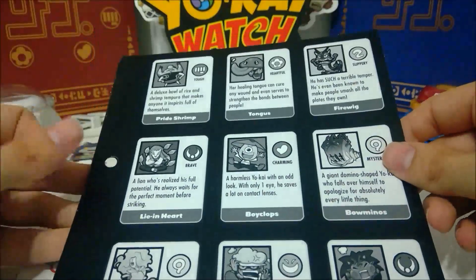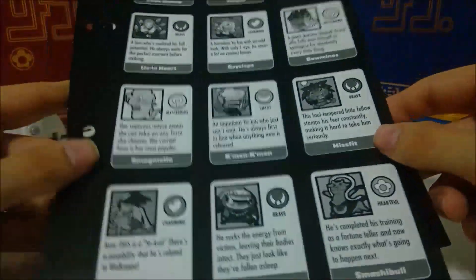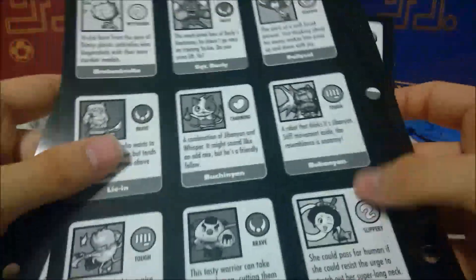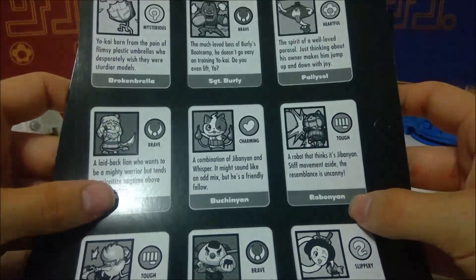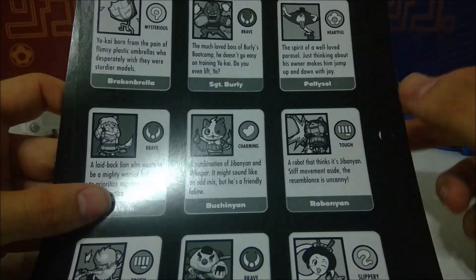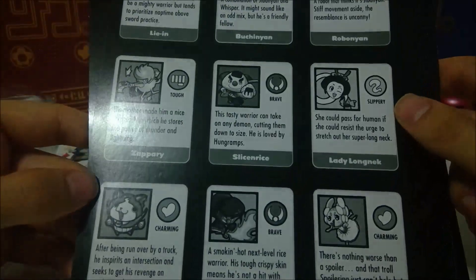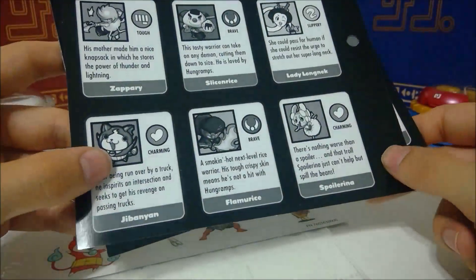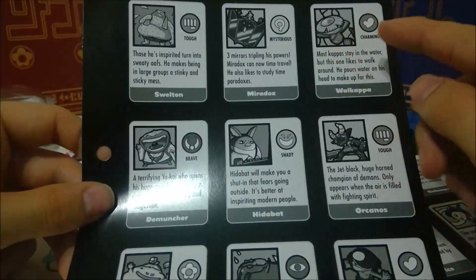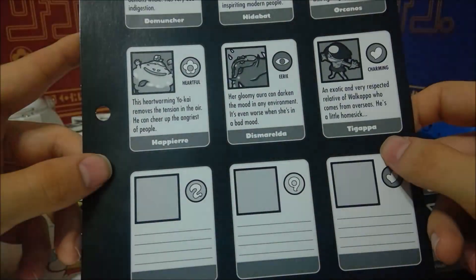Let's look at these character pages real quick. There's Bauminos, Voiclops, Smogmela, Come On Come On, Hisfit, Fo-Kappa, Devour Her, Smashable, Broke Umbrella — I actually really liked him in the game — Sergeant Burley, Pali Sol, Butchinyan, Zappari, Slice and Rice, Lady Longneck, Jibanyan, Flamorice, Spoilerina, Swelton, Miradox, Wakappa, Dimuntur, Orkanos, and Taigappa.